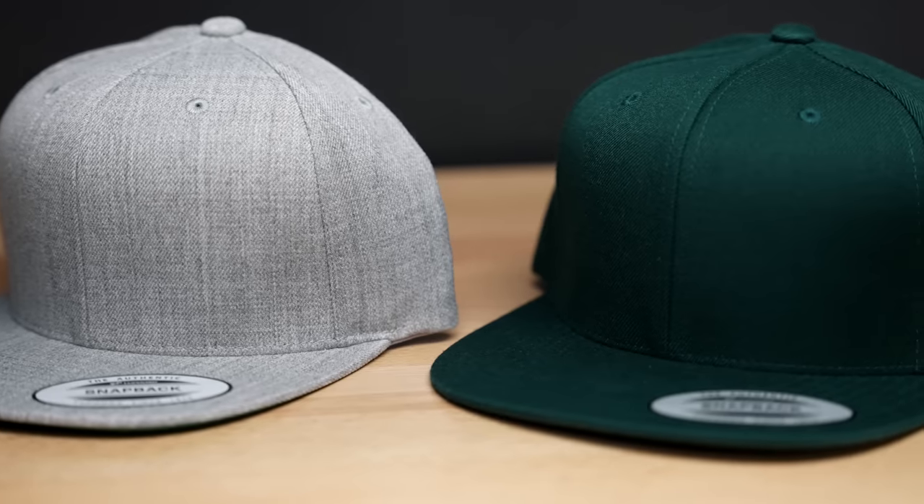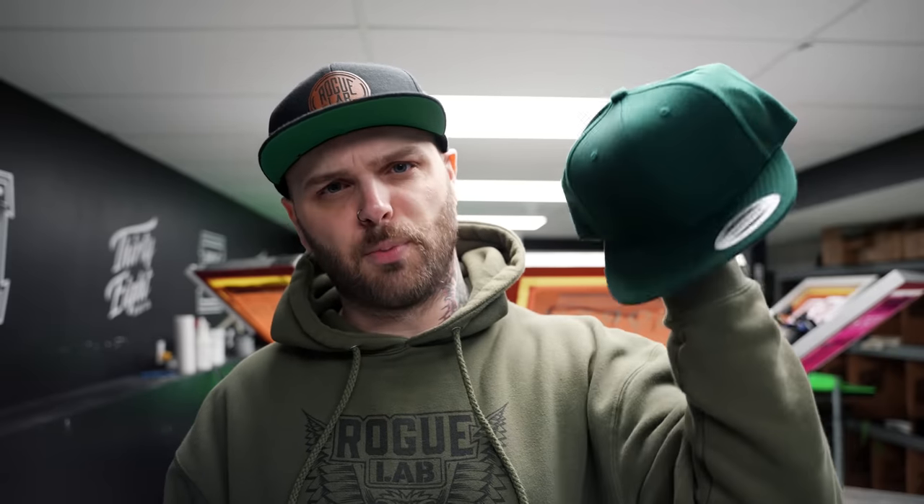The hat we're using today is the Yupoong six-panel flat bill snapback — probably the most popular flat bill snapback on the planet right now, used by brands basically across the board. I was going to make these in three colors today, but I'm an idiot and I don't know how to look into boxes properly. I peeked into one box, saw a bunch of black hats, assumed that was what I needed, and ordered green and heather thinking we were good to go. Turns out that box of black hats was not even close to the same hat, so we're making green and heather today. The black ones I'll make off camera during the week — either way they'll be up on the site sometime soon.